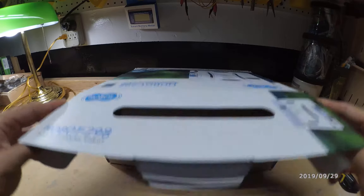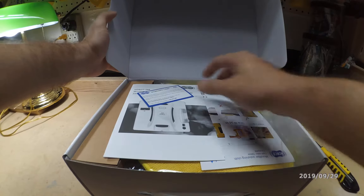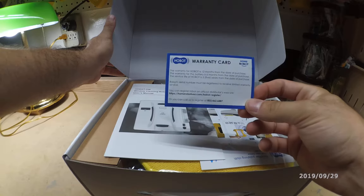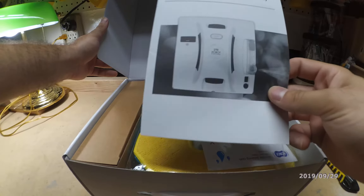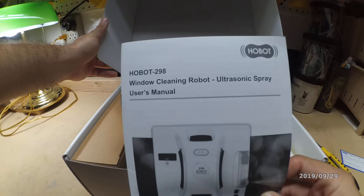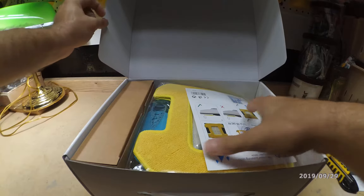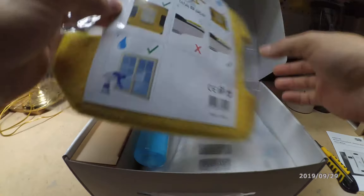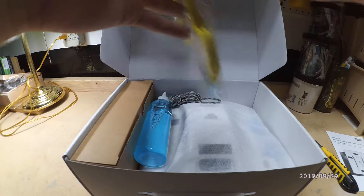Let's open it. We have the warranty card and the user manual.